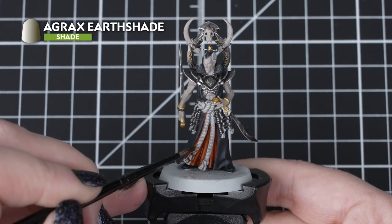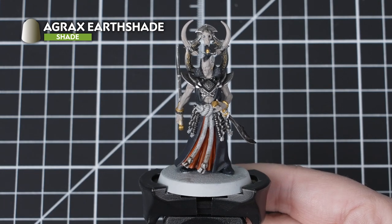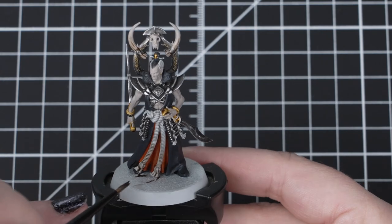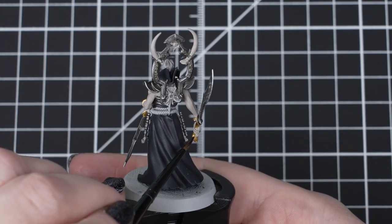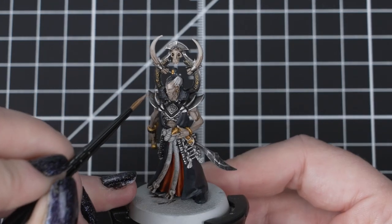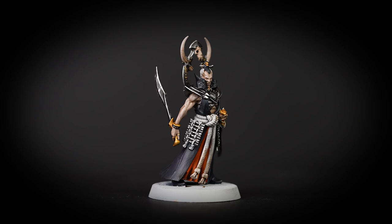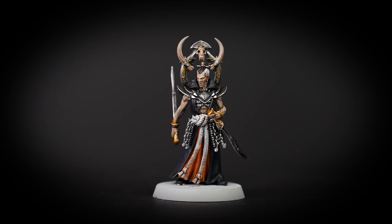Next we'll use Agrax Earthshade in two ways. We'll use it straight out of the pot for the ends of the rope and the orange cloth to give it a dirty effect, as they've been dragged through the Null Woods forest floor. Then we'll use two parts water to one part Agrax Earthshade for a lighter shade to use over the brass details and the recesses of the skin and the eye sockets. We'll try to avoid those raised areas of muscle using our small layer brush. Just like before, if you get too much on the skin you can remove it with a clean damp brush. If it's too dark on the raised areas of muscle, leave it to dry and then we can apply some Rakar Flesh over to tidy up.